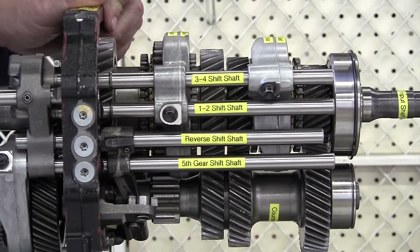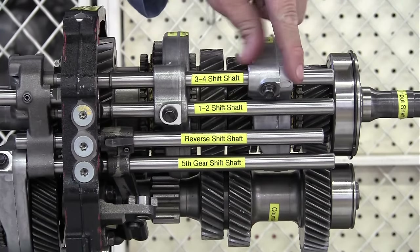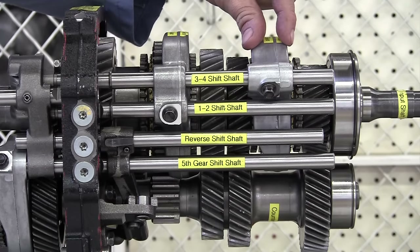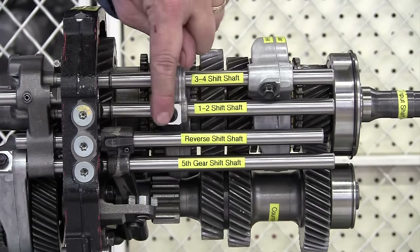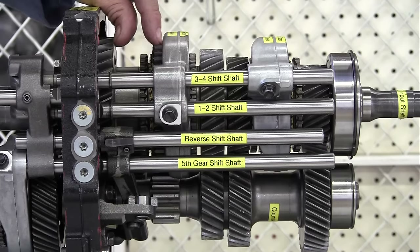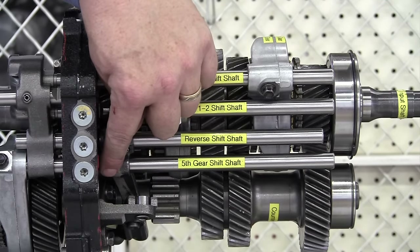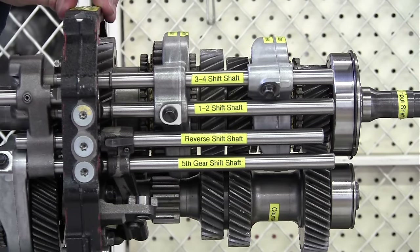The top shift shaft is the 3-4 shift shaft. It connects to the 3-4 shift fork right here to give us fourth gear, neutral, or third gear. The next one down is the 1-2 shift shaft and it connects to the 1-2 shift fork, so we can have second gear or first gear. We have the reverse shift shaft, which connects to a shift fork down below that moves the reverse idler into contact with the counter gear and drives the output shaft backwards.